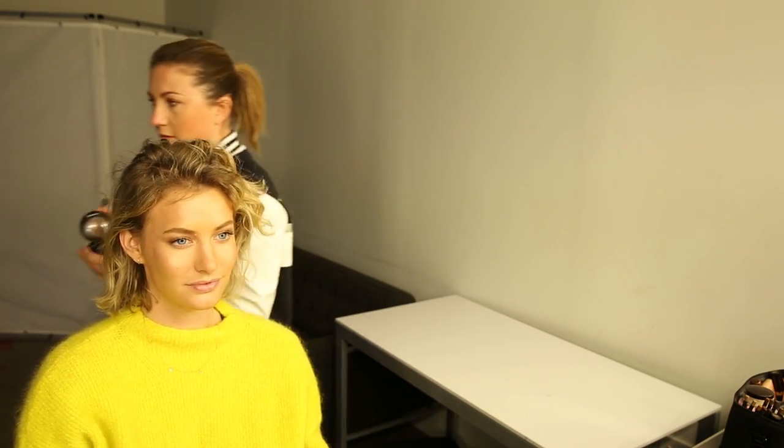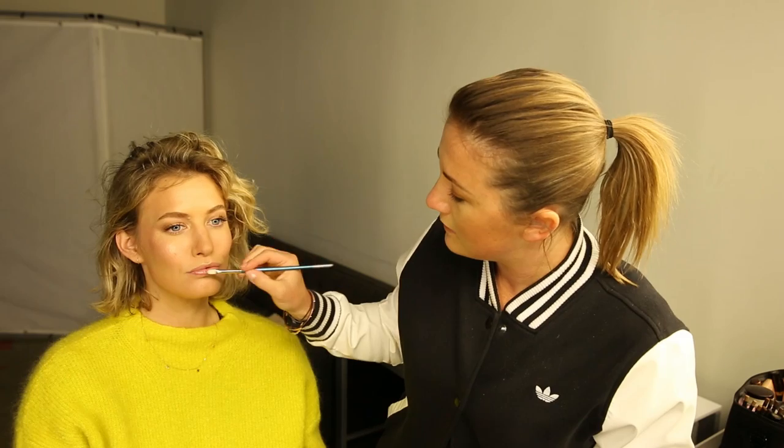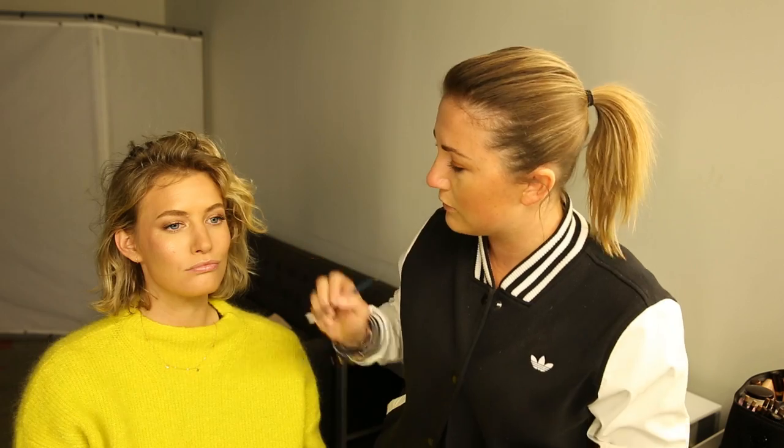On the lips, I'm just going to hydrate first with the MAC Lip Conditioner. Sometimes I do this at the start to let it soak in, but we forgot tonight.